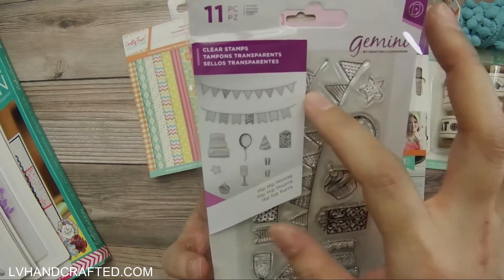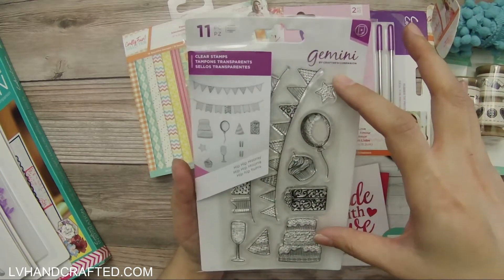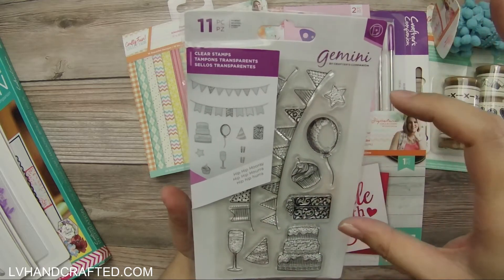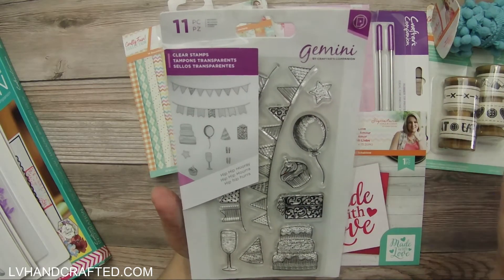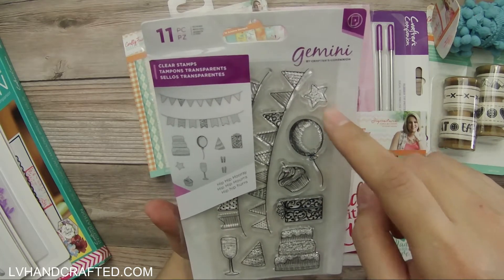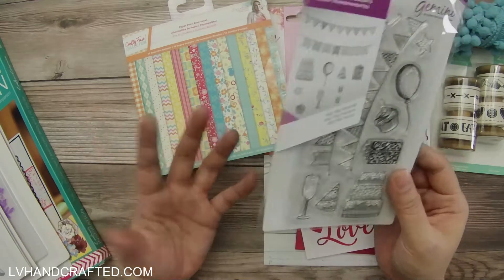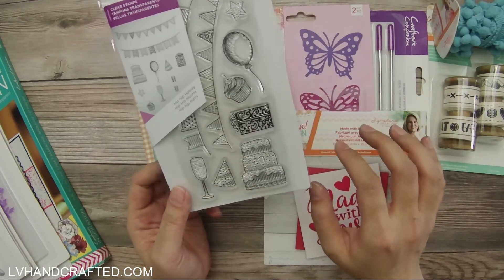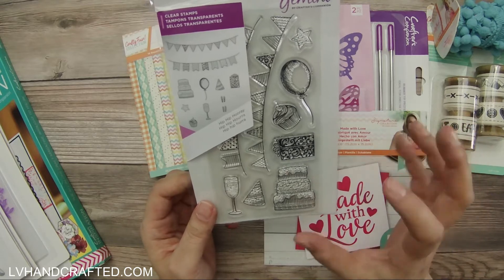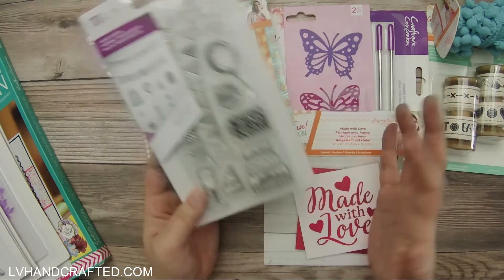Here's an 11-piece stamp set called Hip Hip Hooray — fun, decorative, celebratory things like bunting. It does not come with coordinating dies, though, so I don't know that I'll keep it. For stuff like this I like to have coordinating dies to cut them out and add them as embellishments on my cards. I'm not the best fussy cutter, although these shapes are pretty easy to fussy cut. It's a hit or miss — it's a really cute stamp set, it just doesn't have the die to go with it.